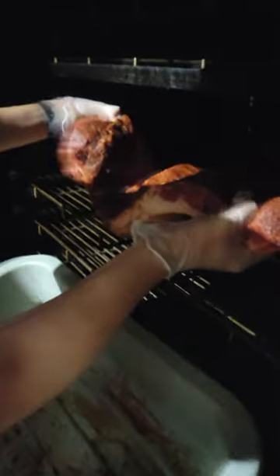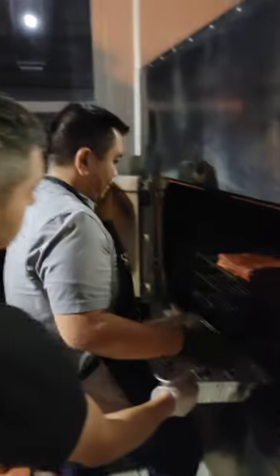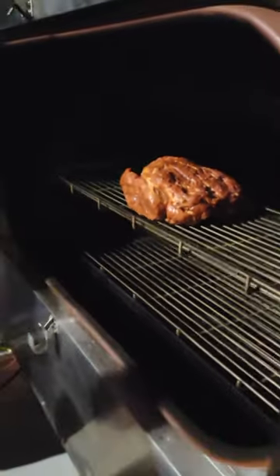Holding the briskets fat down — that's perfect, perfecto. Pull the rack out and stack them so one drips on the other. Yep.